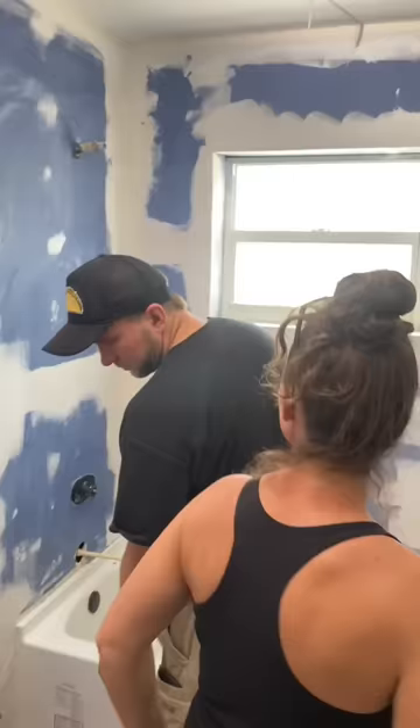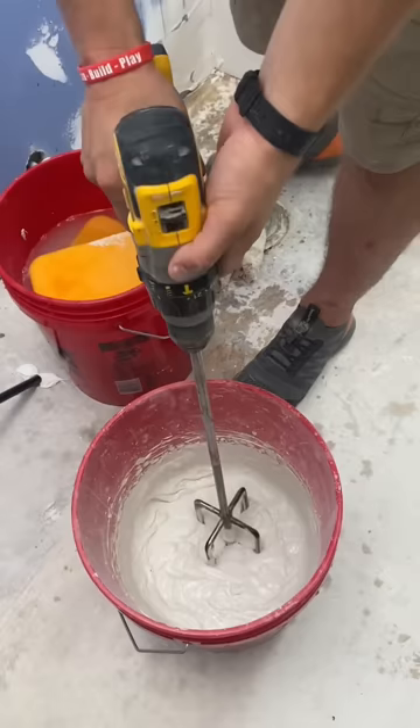So we should mix this one more time. It's called slaking. This way you have more work time.